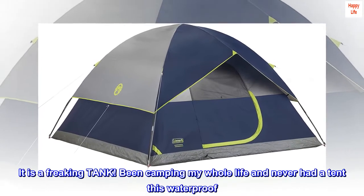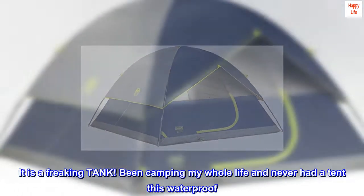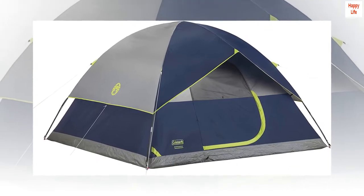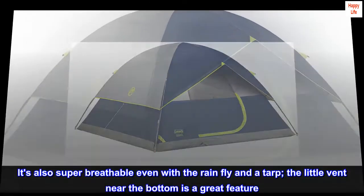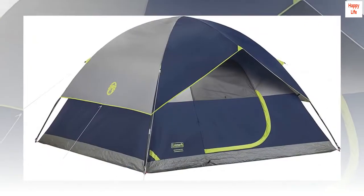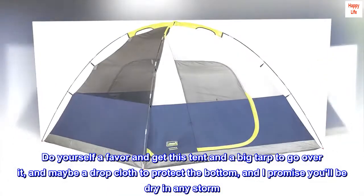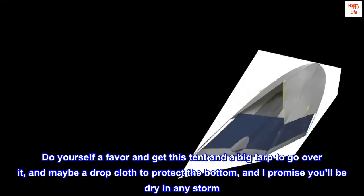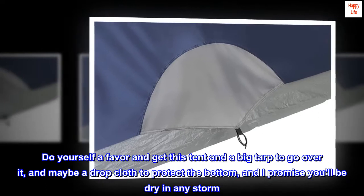It is a freaking tank. Been camping my whole life and never had a tent this waterproof. It's also super breathable even with the rainfly and a tarp. The little vent near the bottom is a great feature. Do yourself a favor and get this tent and a big tarp to go over it, and maybe a drop cloth to protect the bottom, and I promise you'll be dry in any storm.